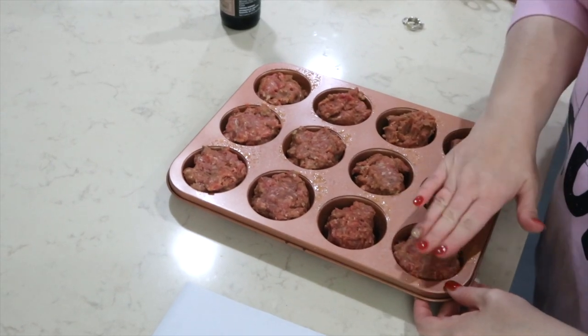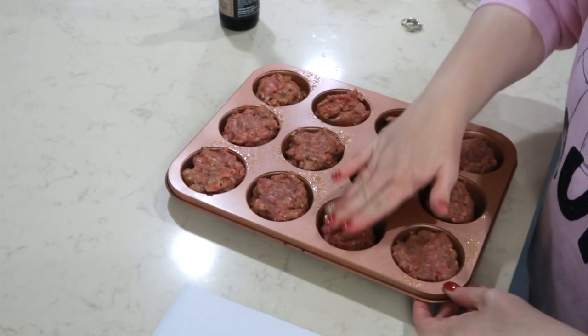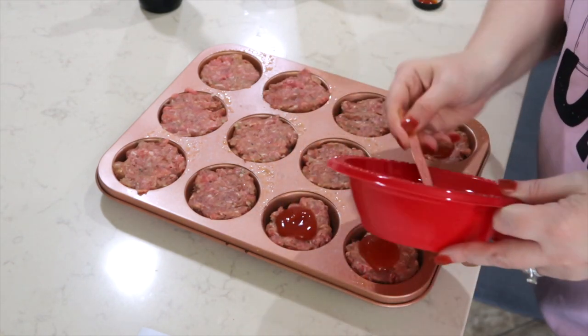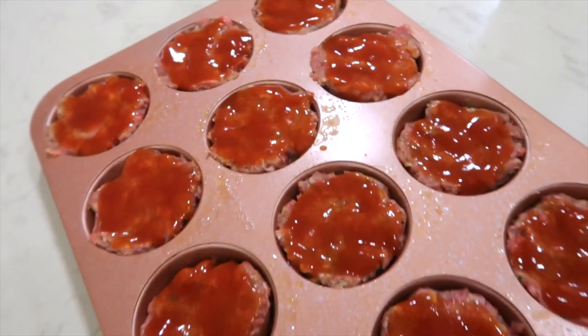I've divided the mixture into 12 meatballs in a 12-muffin tin pan sprayed with cooking spray, flattening the tops. I'm topping each little meatloaf muffin with a teaspoon of no-sugar ketchup. My oven is preheating to 350. The recipe says to leave the ketchup off until they're completely cooked — 20 to 25 minutes — then put the ketchup on and bake five more minutes, but we always have our meatloaf with ketchup baked right on top, so that's how I'm preparing these.